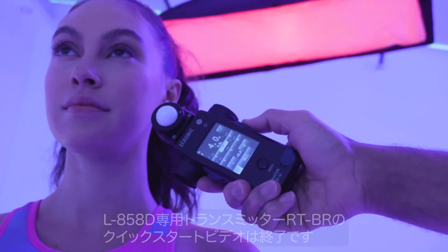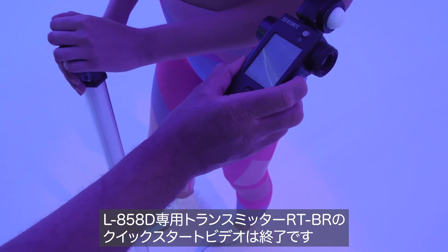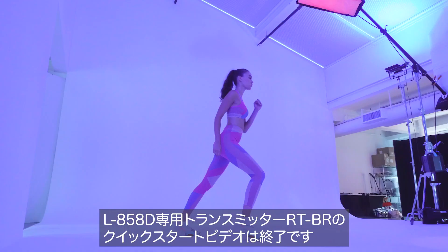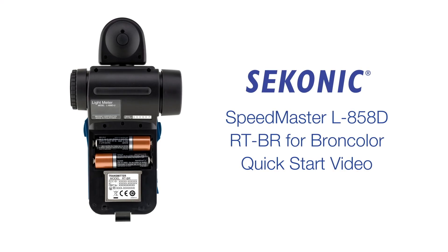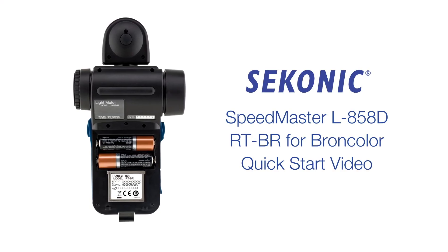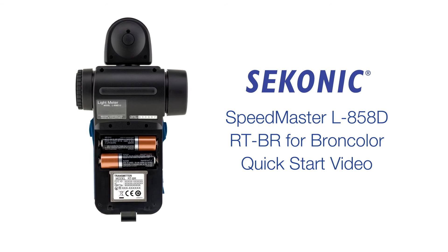Thank you for watching. This completes the tour of the Sekonic L858D-U Quick Start video. Please see the description below for chapter times if you feel you need to re-watch any section. Thank you.